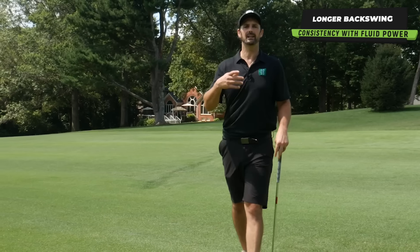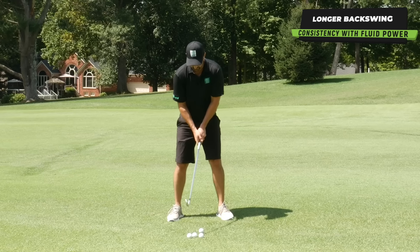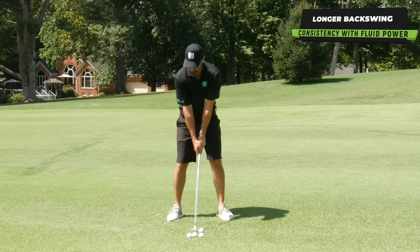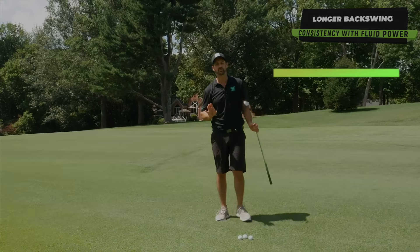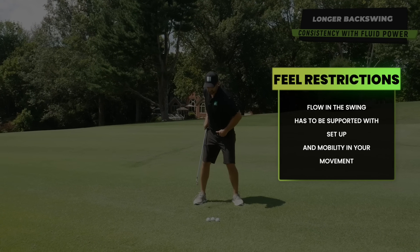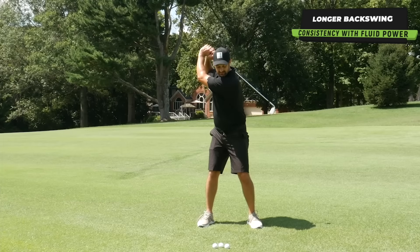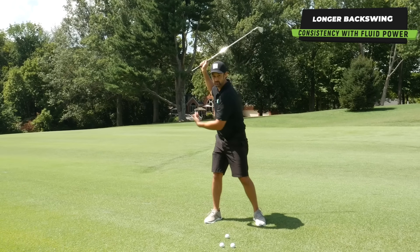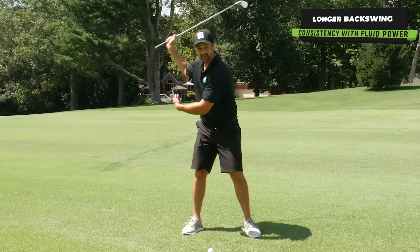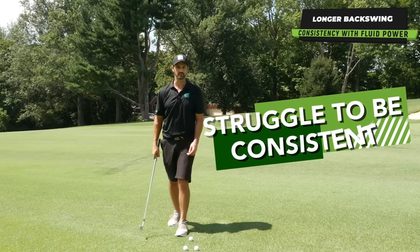A longer swing is generally more in keeping with what I like to try and get across to you, which is to have a more effortless feeling golf swing — a bit looser in the wrists, a bit more freedom. But the downside is if you do not allow your body to move a little bit easier, you're going to struggle because you're going to be out of sync. And if you can't move with enough dynamic effort back through to the ball, you're going to really struggle to be consistent.